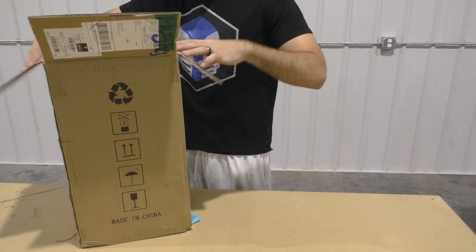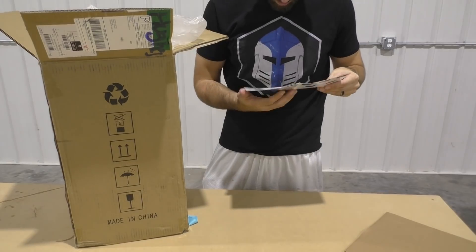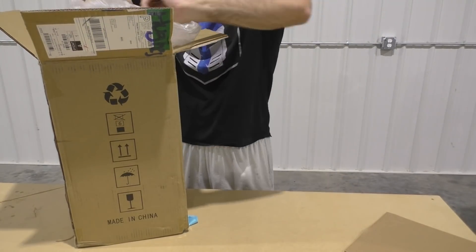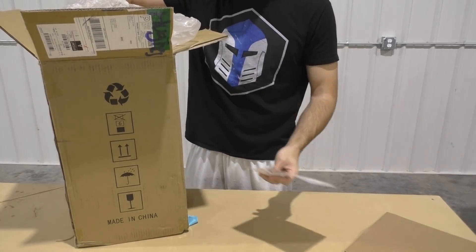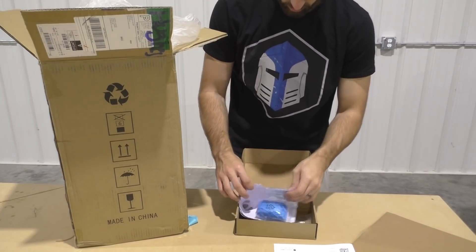Hello everybody and welcome back to the Galactic Armory. Today I'm going to be doing my first ever 3D printer review. The people at Anycubic were kind enough to send me their new Photon Mono. It's an SLA printer, so we're going to be able to get some amazing looking details in our prints, but let's go ahead and unbox it and see what comes in the total package.